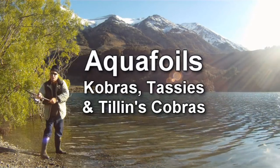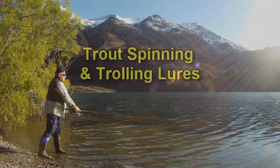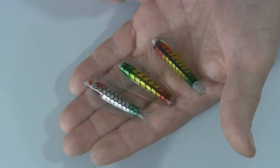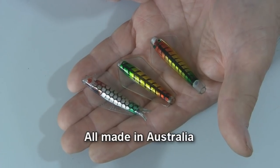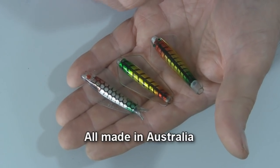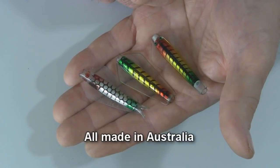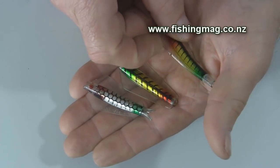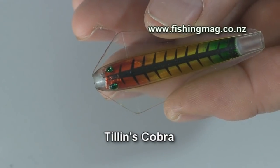Hello and welcome. My name is Alan Burgess. Today we're going to look at some of the popular trout lures known as aquifoils. These trout lures are all made in Australia and sold in New Zealand. Their clear plastic fins or aquifoils give them a very lifelike swimming action through the water.